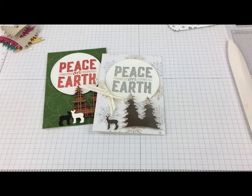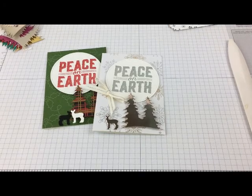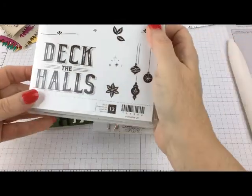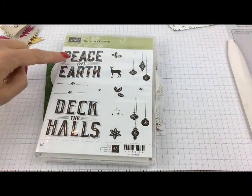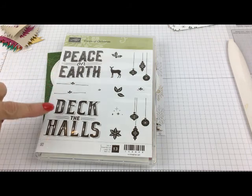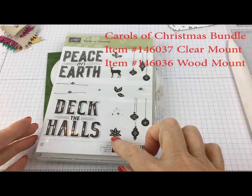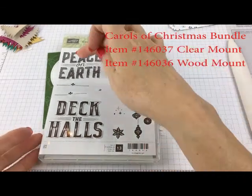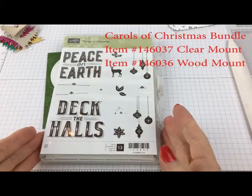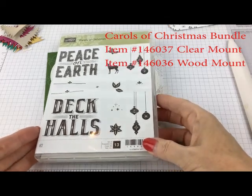I'm using the same design, and it's coming from the Carols of Christmas stamp set. This is a beautiful new stamp set that was released early, so it is available now. It has Peace on Earth, Deck the Halls, two very detailed sentiments, along with the deer and the ornaments, some holly, a little bit of poinsettia — just all kinds of little images to help decorate with. But the star of the show are the two large sentiments, and they have kind of a vintage look that just stamps beautifully.